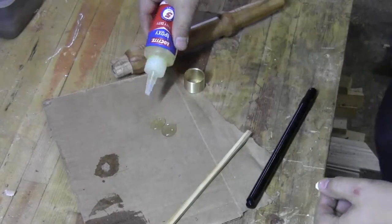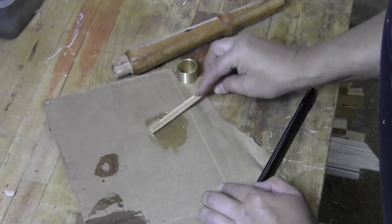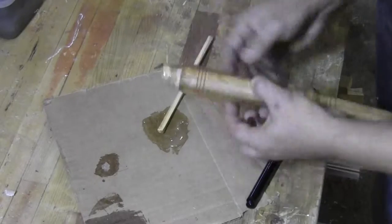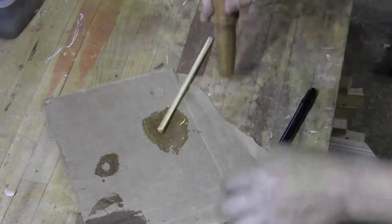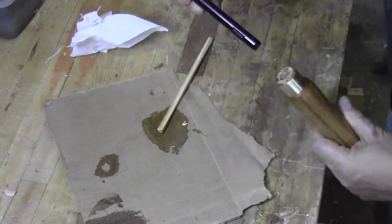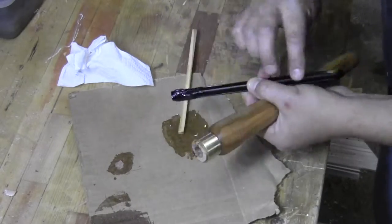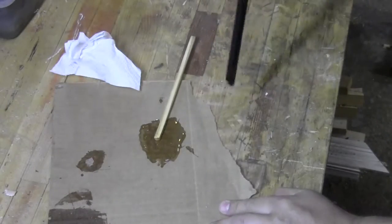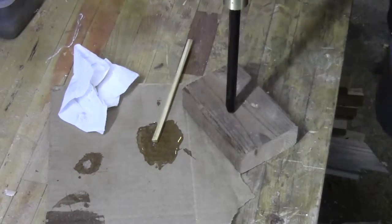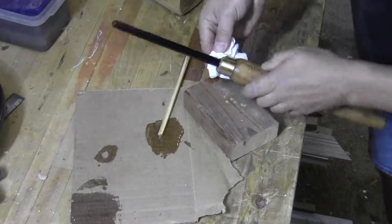Now it's time to assemble the tool. This is some five-minute epoxy to hold the ferrule. Since I drilled a half-inch hole and this is a half-inch shaft, this is really quite snug, and there are a couple little barbs on there. I probably could have gotten away without using any adhesive at all, but I went ahead and put the epoxy in there just for good measure.